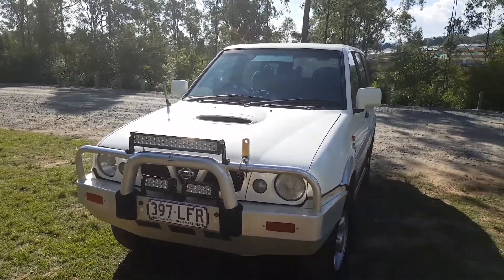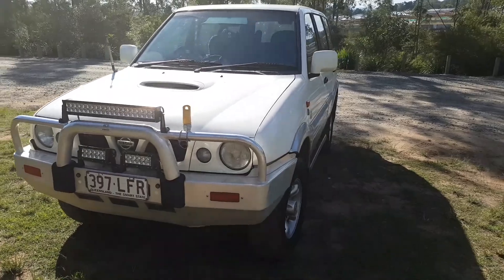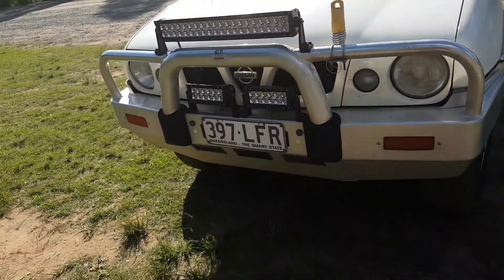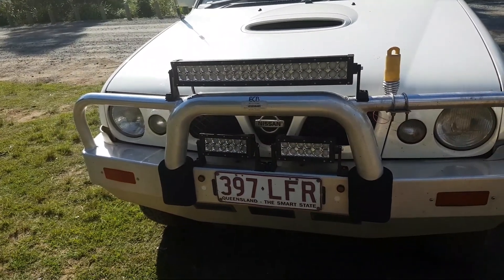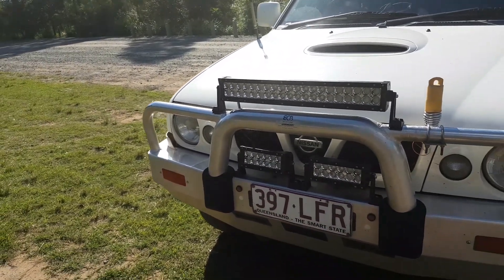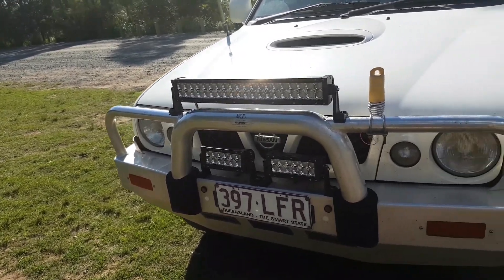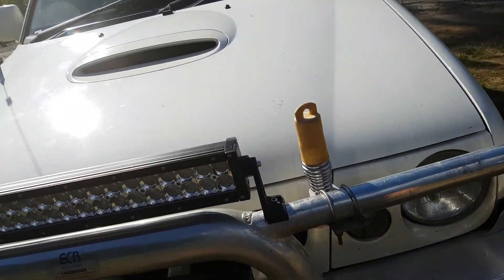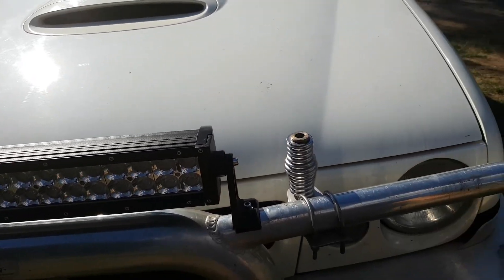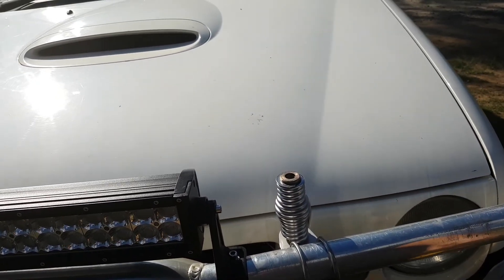I think we'll go through and have a bit of a look, starting with the outside. As you can see, I've got some light bars there — I've been wanting to do a review on those for a little while but I wanted to get this video out of the way first.